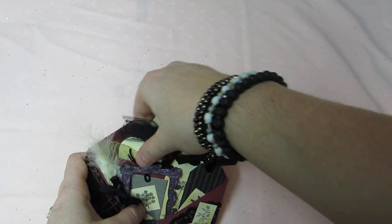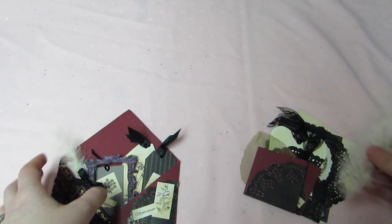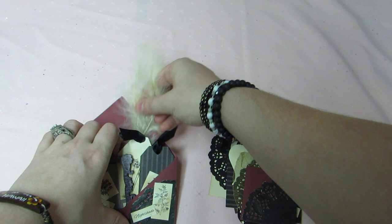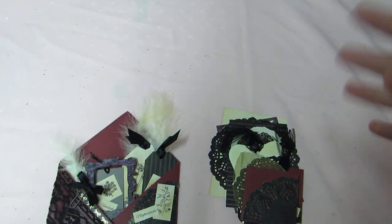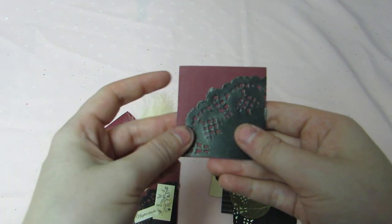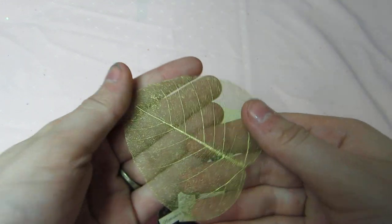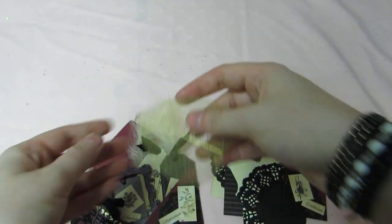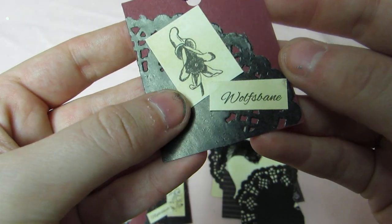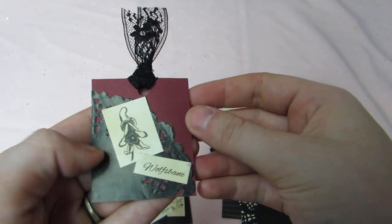Super cute. And then in the second pocket, there's some more of those vintage-y looking feathers. When I say vintage-y, they look old and distressed and stuff. She has this cute little note card in here with the black doily on it to match. And then she has a beautiful gold leaf. Look how pretty that is. And then she has this one, which is wolf's bane. It's a poisonous plant. And then with the lace and the doily.